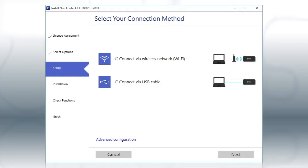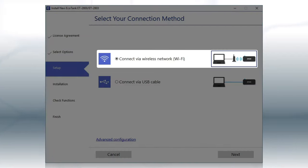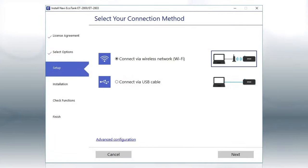Otherwise, select the wireless network option and click Next.